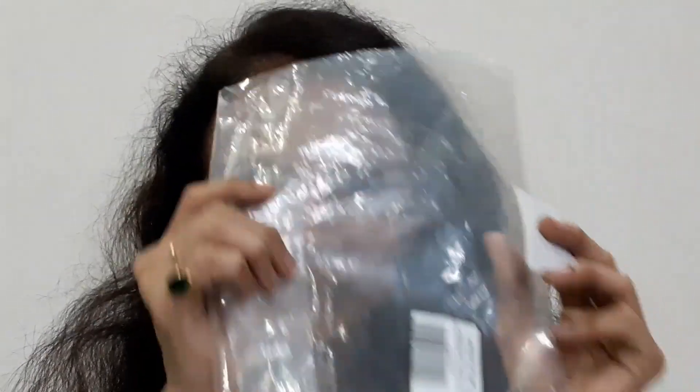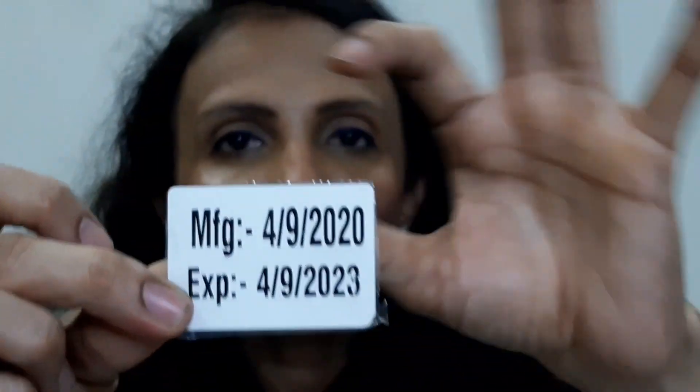It comes with a plastic wrapping all around the box. The BB cream was inside a polythene bag and on that polythene the manufacturing and expiry details were given as a sticker. I've already cut it and I'll keep it in the box for reference since there's no way to remove and re-stick it.